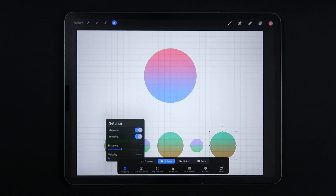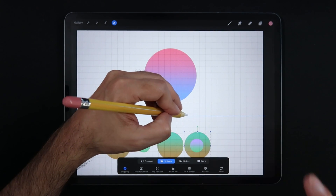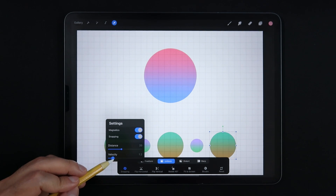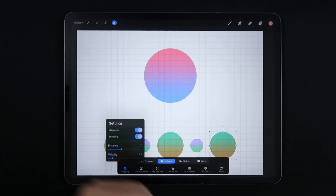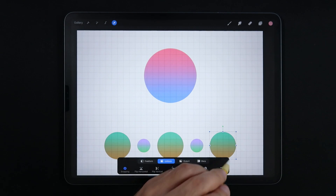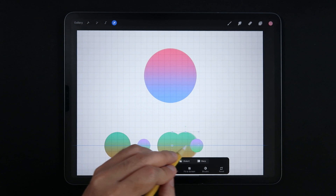Let's set distance to around 20 — now we're telling Procreate 5X to look 20 pixels in all four directions and try to snap this object. Blue lines are for magnetics; yellow lines are for snapping. But we're still not seeing yellow lines. That's because distance is linked to velocity. Let's give velocity a value of around 1.2 — now we're telling Procreate to look 20 pixels in every direction, with a velocity related to the speed you move things on screen. I can't tell you exactly what 1.2 represents in units, but it is tied to how fast you move the object.